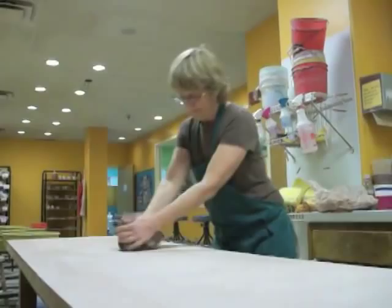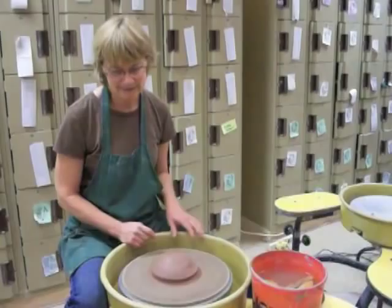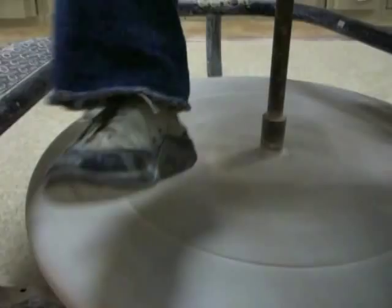The first step in making a pot on the potter's wheel is to center the clay. For centering, you want the wheel going as fast as you can get it to go. I'm on a kick wheel, so I'm going to kick the wheel.